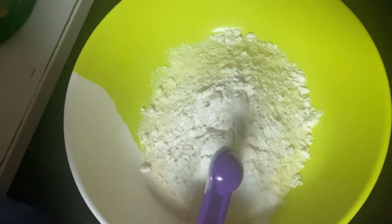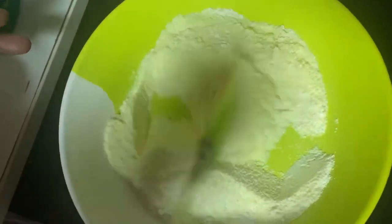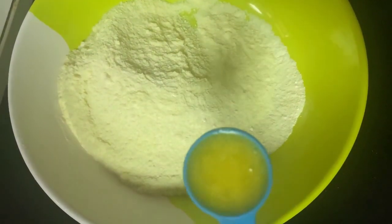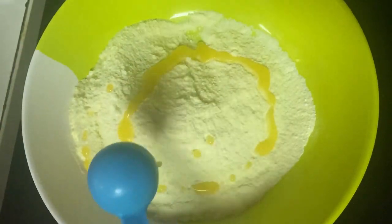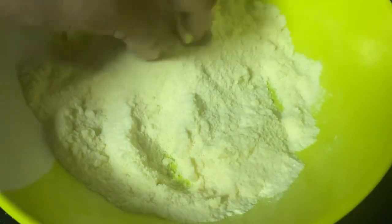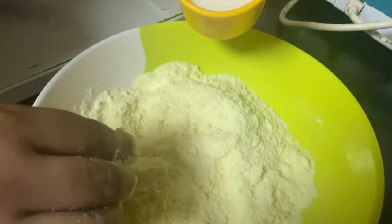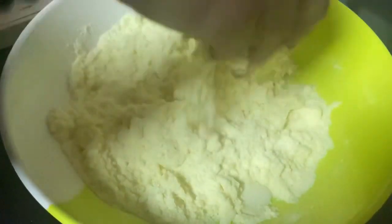Mix it with a spatula. Mix until soft. The dough should be soft. If it doesn't come together, you may need to mix more. I will make the mix at room temperature. There is only a cup of water.